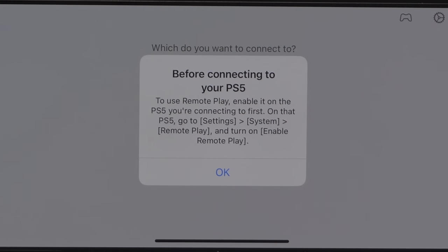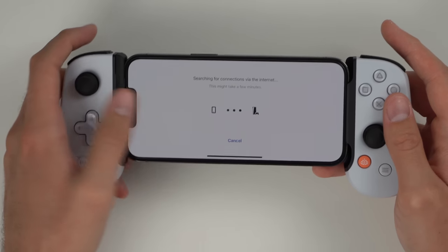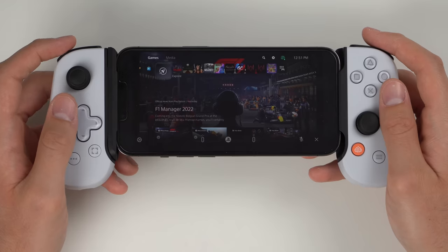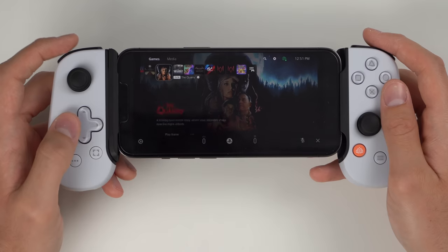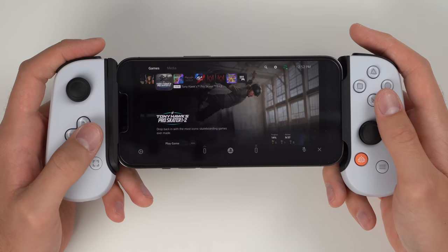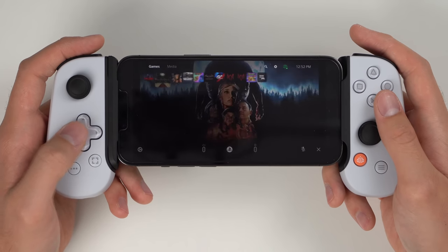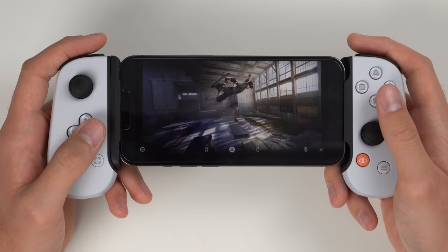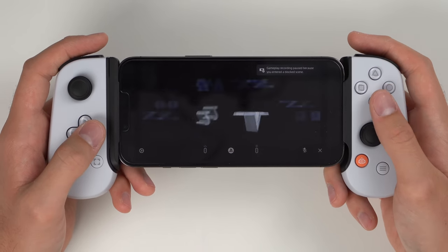Now that remote play is turned on, we proceed and connect to the PS5 — it searches for your connection via the internet. We are now connected to the PS5 and we officially have our portable PS5. At first glance the lag is actually not bad at all. That's one thing you always expect with a remote play device — some input lag — and it does have a little bit, but it's honestly not bad. Let's go ahead and boot up Tony Hawk's Pro Skater 1 and 2, since precise timing is critical in that game.